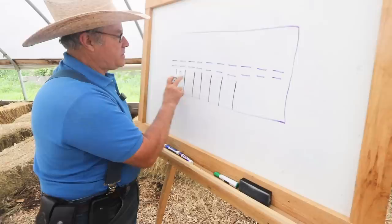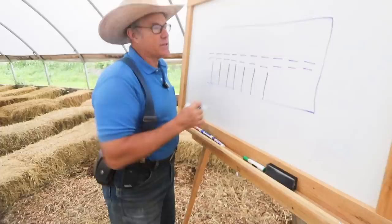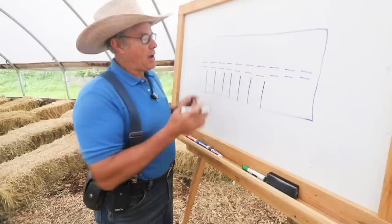These paddock sizes will vary depending on your scale. We're running 35 to 50 pigs in a group in half-acre paddocks.